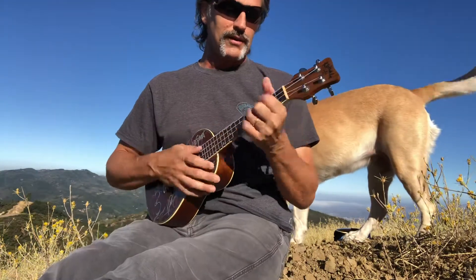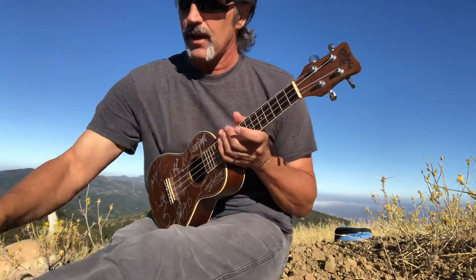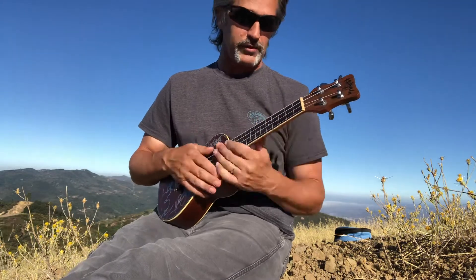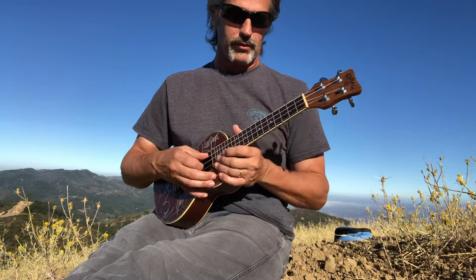All right, so this is AC/DC, 'You Shook Me All Night Long,' an all-time rock classic, and actually kind of fun on the ukulele — but on an acoustic — one of the best riffs.